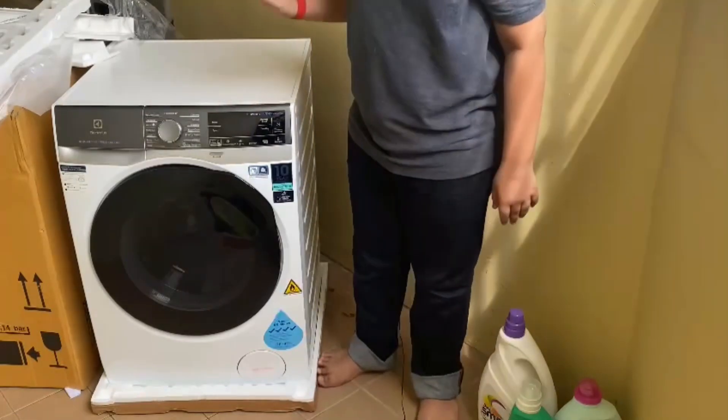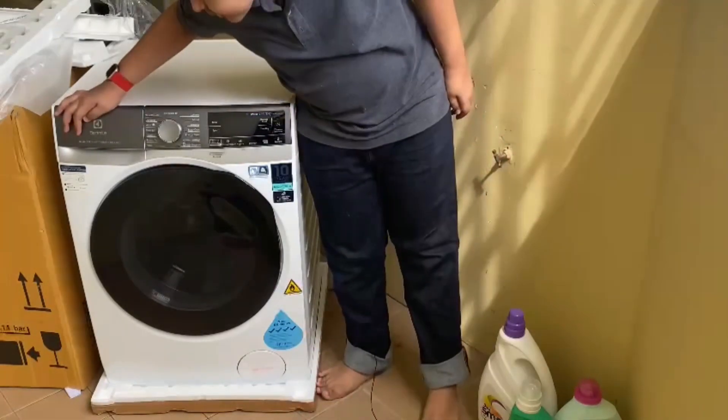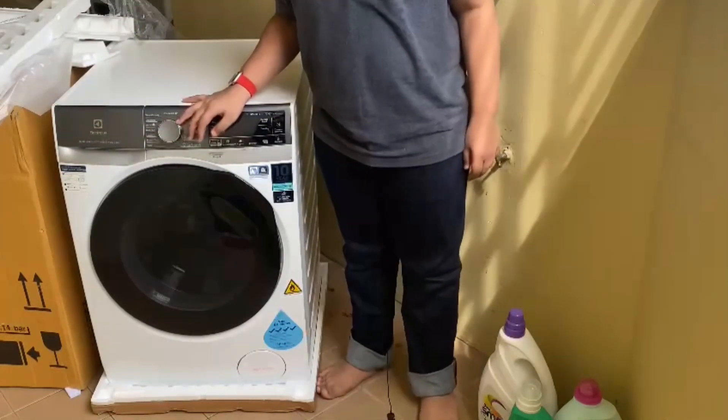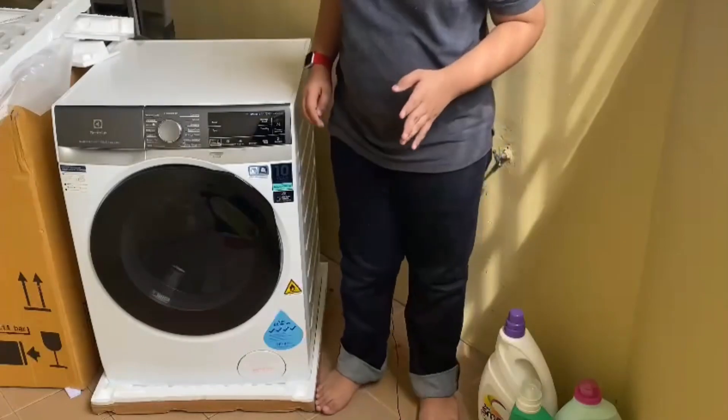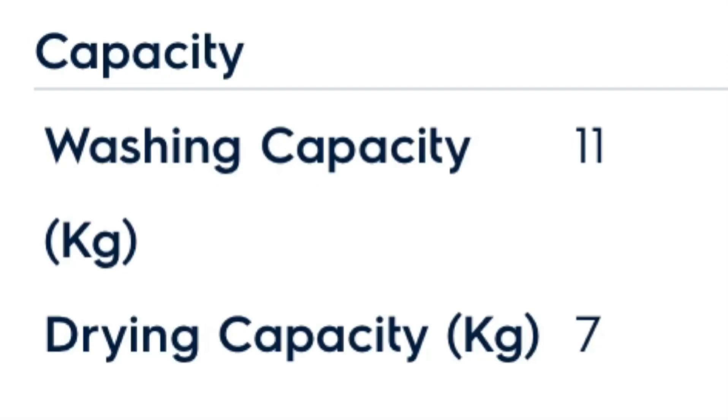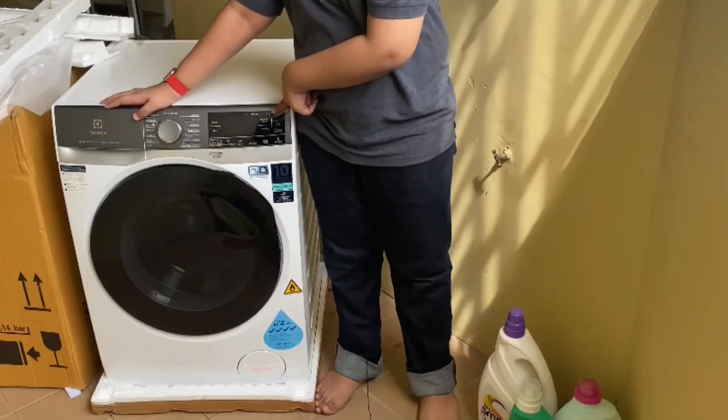So this is how the washing machine looks. This is the Electrolux Ultimate Care 900, which is a wash and dry machine — a washer and dryer combined into one. It has an 11 kilogram maximum capacity for washing and 7 kilogram for drying.